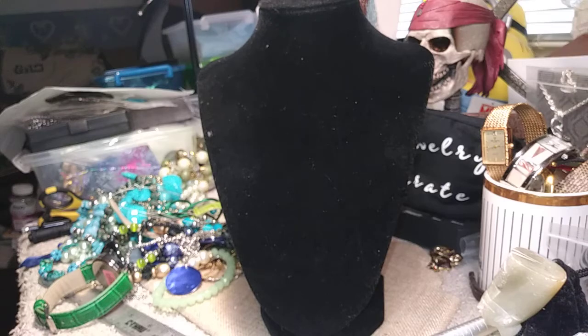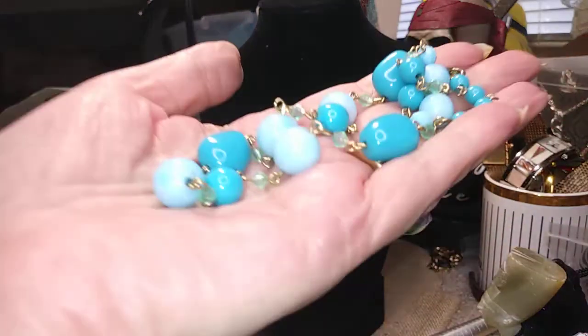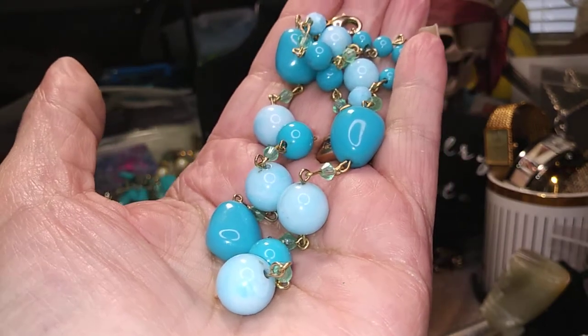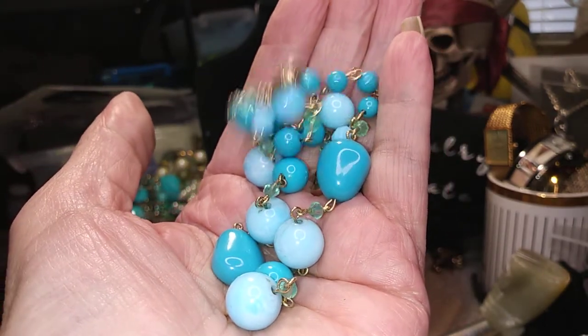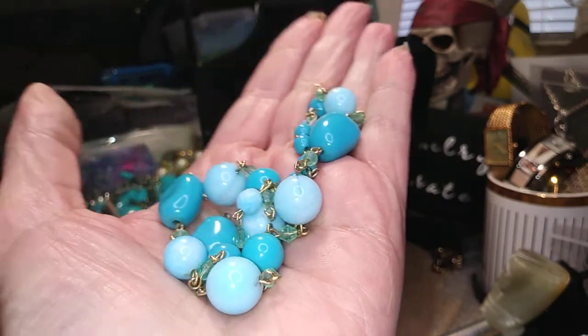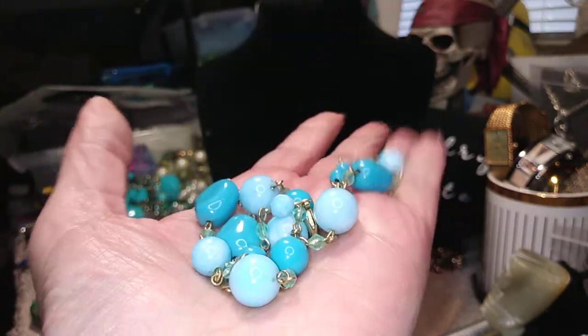This I would say is a choker, and I'll go with it as being plastic, acrylic. But there's different degrees of blues on here and it's got a lot of shine and shimmer to it. So it's pretty.